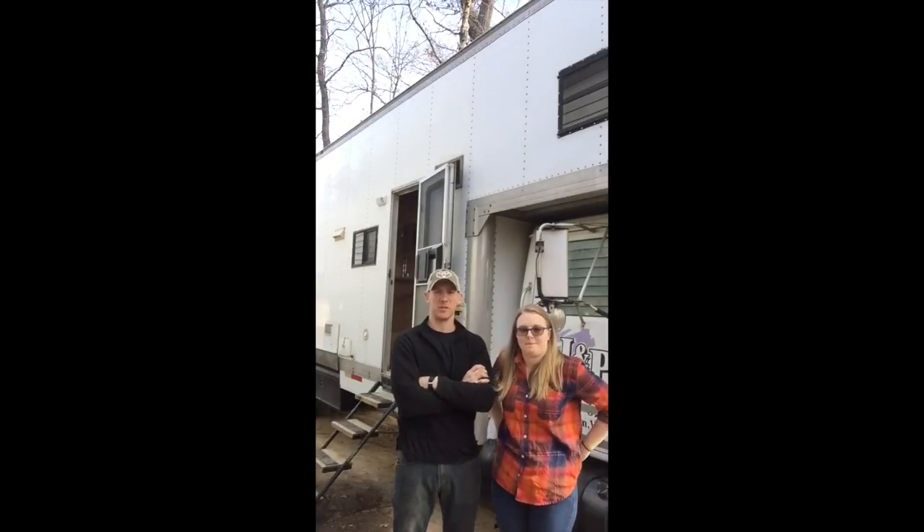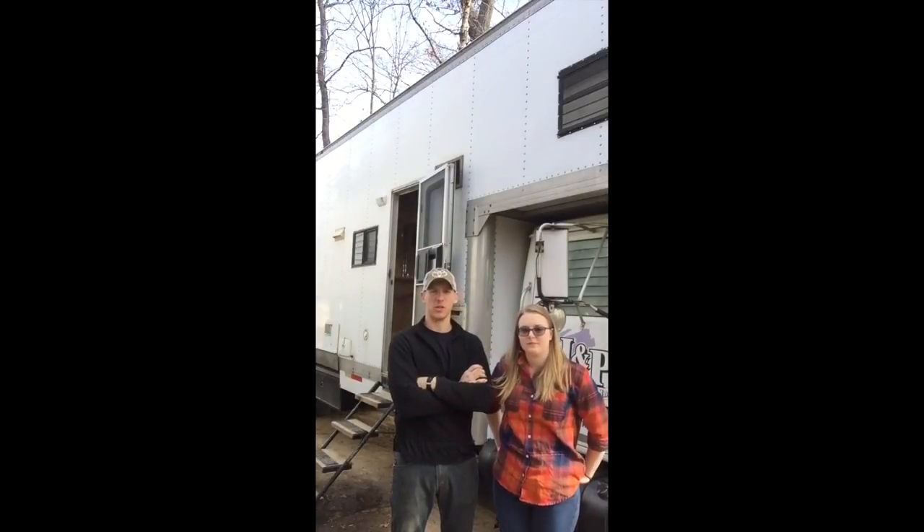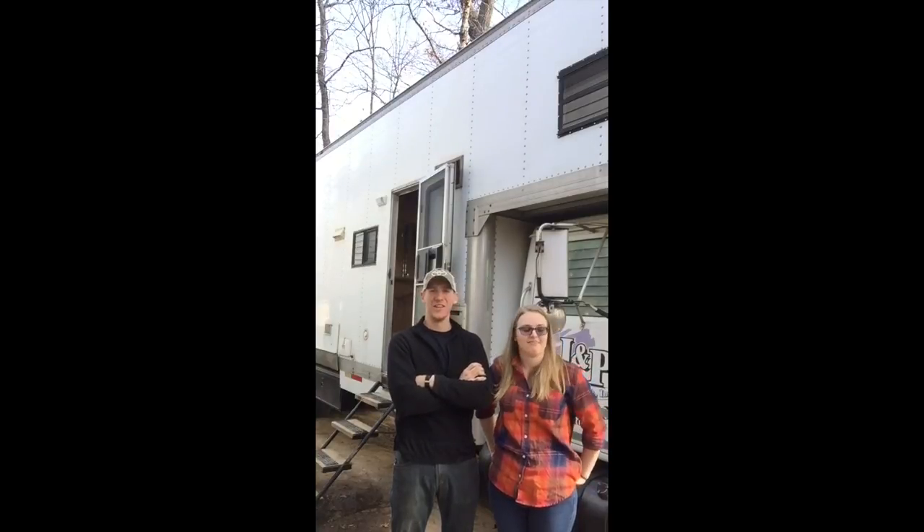Hey guys, we're the Wilsons, and we've had a lot of people ask us about our toy hauler slash RV thing that we've built over the past two years. So we thought we'd make a video and talk about it.